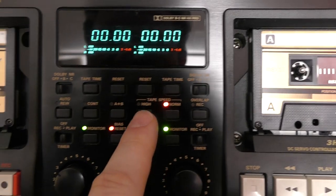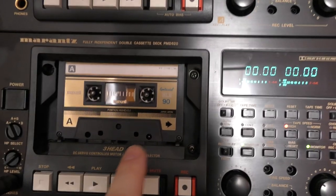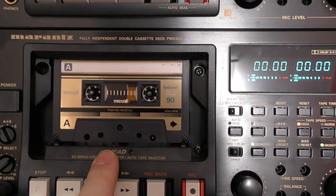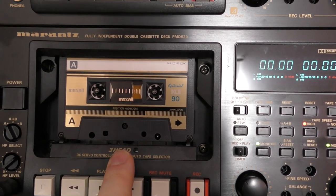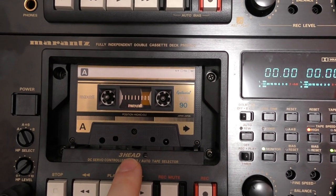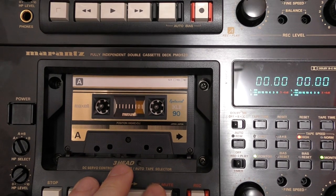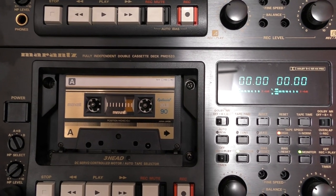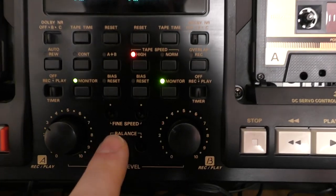Beyond high-speed dubbing, you can actually record at double speed — like the UMIC decks and some high-end decks did. I can take the signal from the digital output and record it at double speed, which gives better quality. You'd only really be able to play it back on a deck that supports that speed, but if you wanted to master to cassette, you can master a double-speed cassette on this, which is a really nice feature that both decks share.